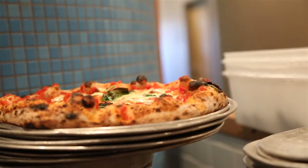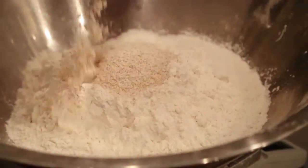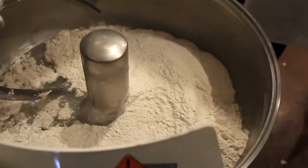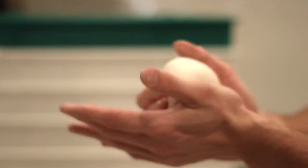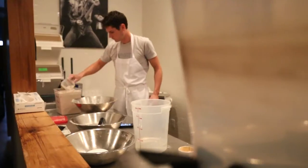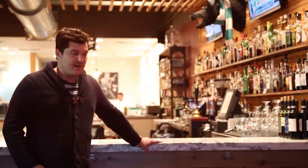We try to keep everything really simple here. The dough is three ingredients — it's flour, salt, and water. The yeast is naturally derived from the flour, the air, the pizzaiola's hands, and everywhere around you. That's the way it's been in Naples for hundreds of years, and we don't have any ideas to change that here at The Good Pie.